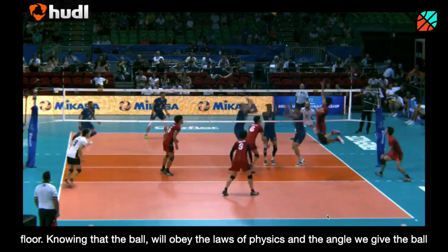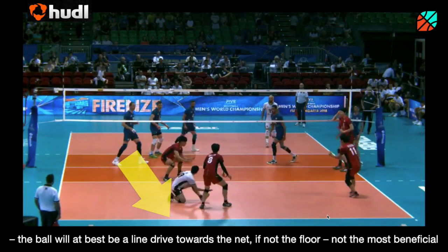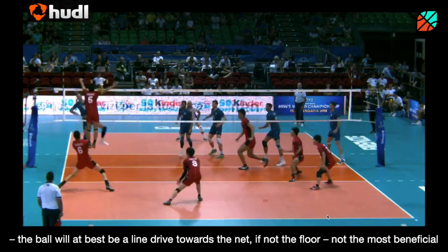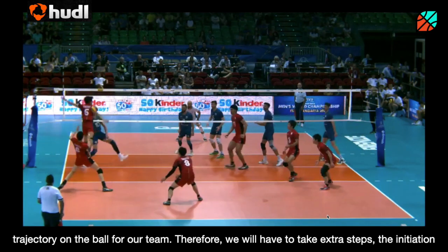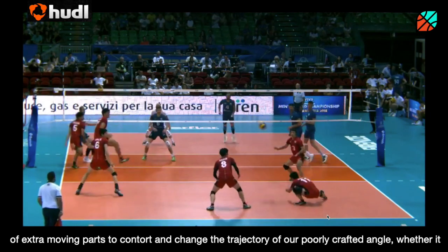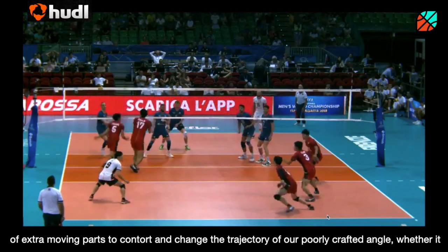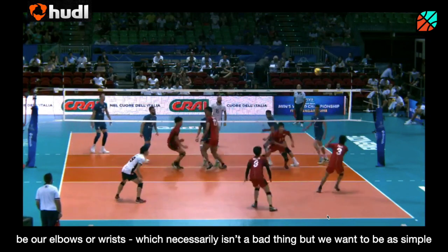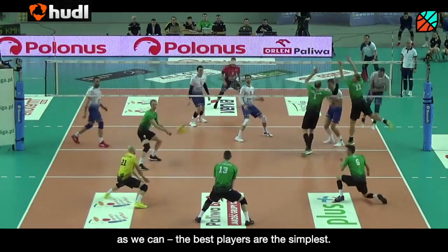...we will be consistently contacting the ball tight to our body with our arms perpendicular to the floor. Knowing that the ball will only obey the laws of physics and the angle we give to the ball, the ball will at best be a line drive towards the net, if not the floor — not the most beneficial trajectory for our team. Therefore, we will have to take extra steps, initiating extra moving parts to contort and change the trajectory of our poorly crafted angle, whether it be our elbows or our wrists. This necessarily isn't a bad thing, but we want to be as simple as we can. The best players are the simplest.